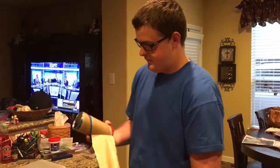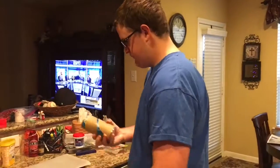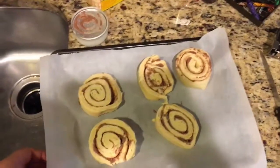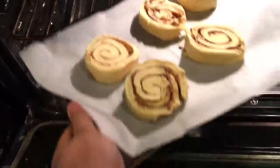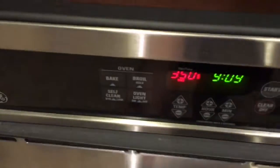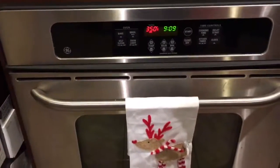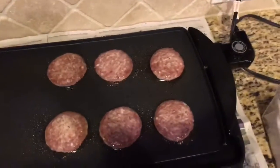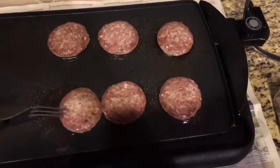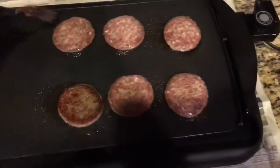Alright, so now what you want to do is open up your cinnamon rolls just like that. Once you get all those apart and separated, what you want to do is flip them over, just like that. You want to do that to every one.